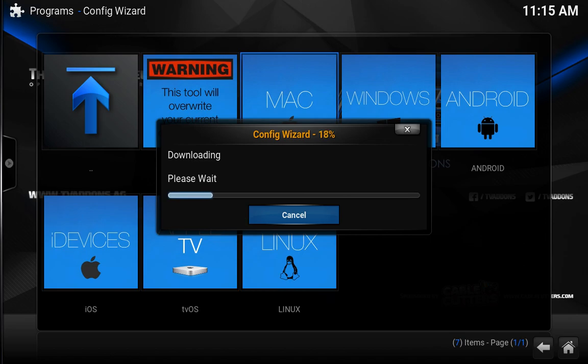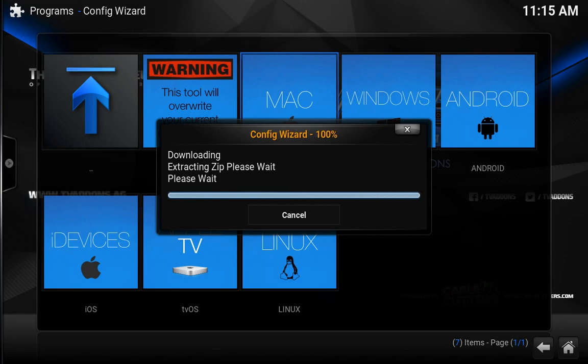Just give it some time — it should take only a few minutes. Basically what it's doing is restarting the program, getting everything back to factory standards and restoring everything with the new skin that they have. It's not really bad at all, but if you like the original one, you can definitely keep it. If you do any configuration, changes, or new add-ons, you will see this new skin.